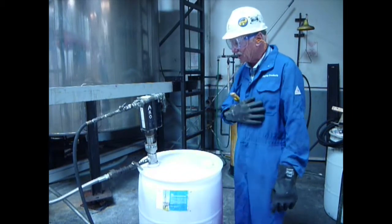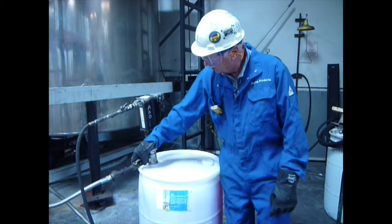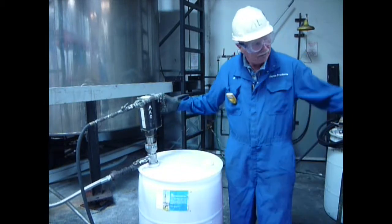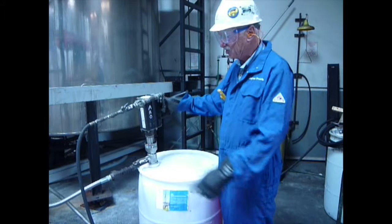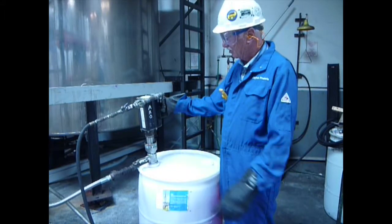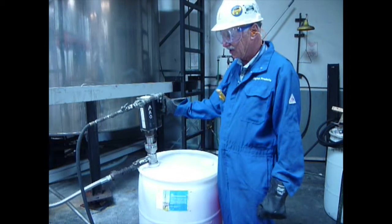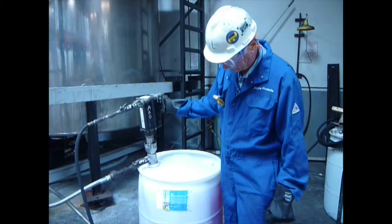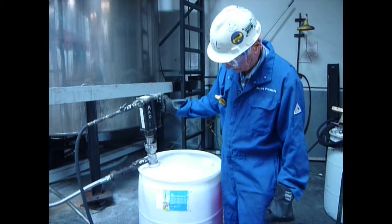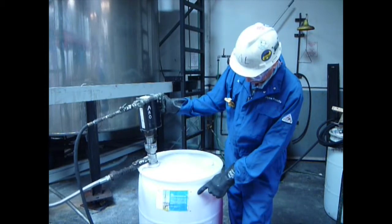So now we're going to turn on the JPX flow valve here. We're going to turn on the air which is already connected to the yard air. The yard air system has been pressured up and hoses are in good shape. All the safety pins are in. So we'll turn her on and turn on the JPX flow valve.